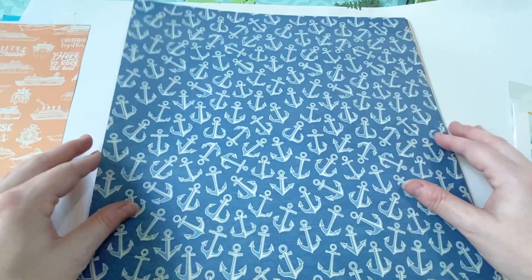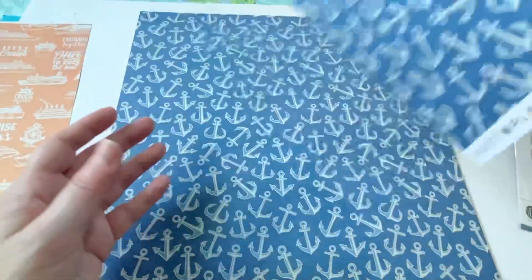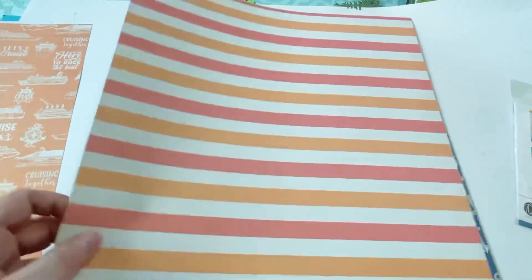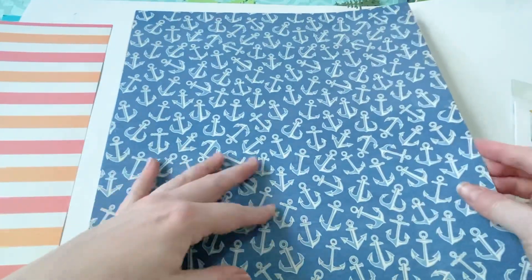And then there's one with anchors — can't really go wrong with that. And then you've got the coral and the orange stripes on the other side, so that's really pretty.